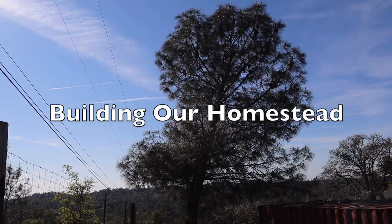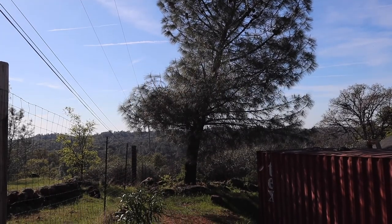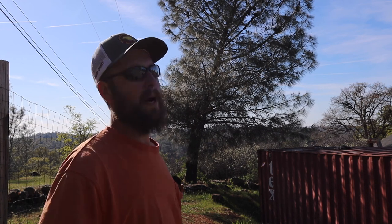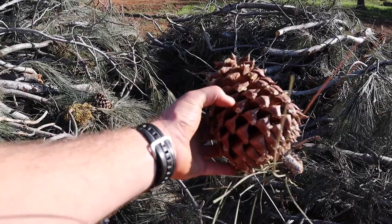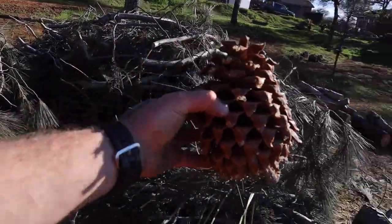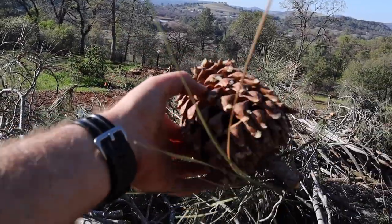What is it good for? There's not much, I can tell you that. I guess we'll start with what it's good for. The pine cones, or the pine nuts — the animals love the pine nuts, and so I guess that's good for the local squirrels and such. But the pine cones are massive and extremely sharp.